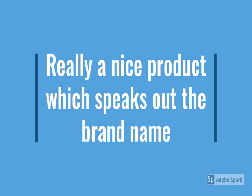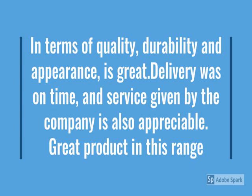In terms of quality, durability, and appearance, it's great. Delivery was on time and the service given by the company is also officially great. This product is value for money in this range. Check more details below in the description.